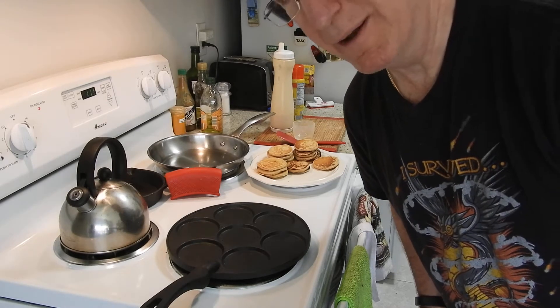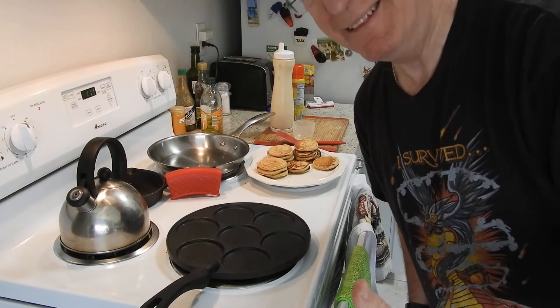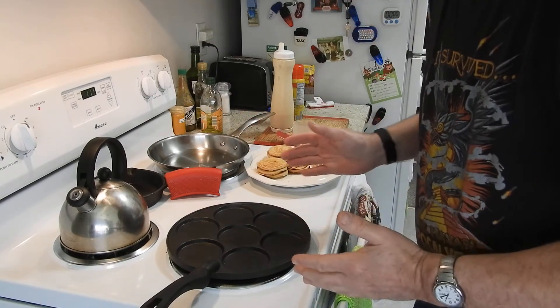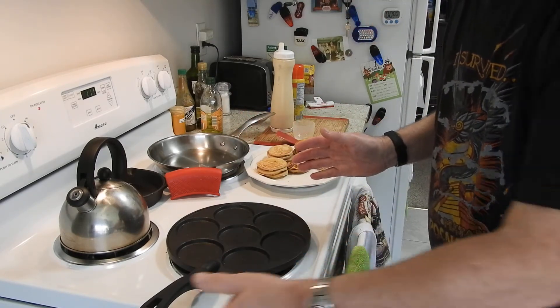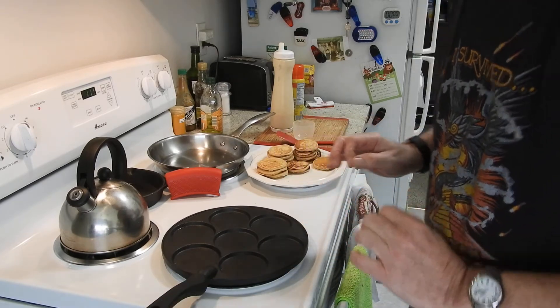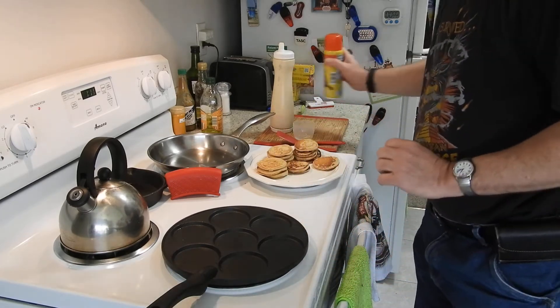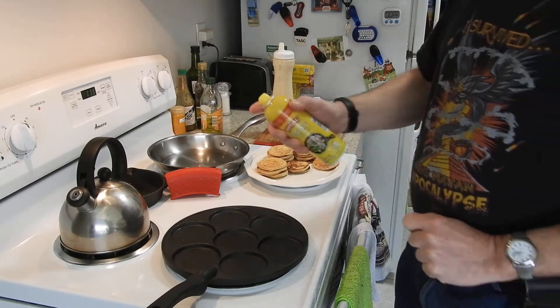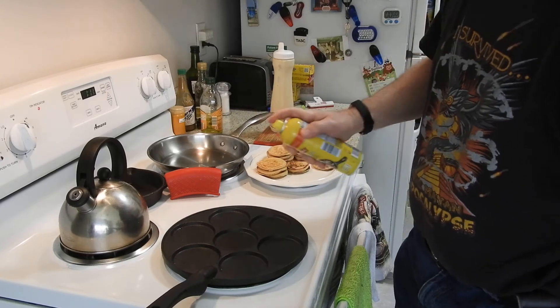Hi everybody and welcome to Man Cave Cooking. This is Al, owner of the Man Cave, with my extra special silver dollar pancake pan. It's quarantine time and I think it's time to make some flapjacks.